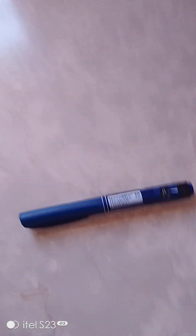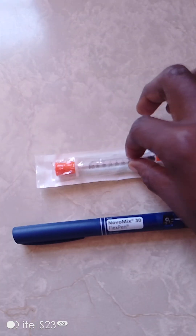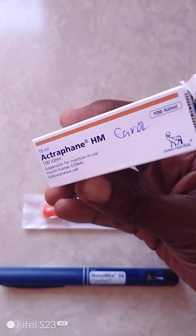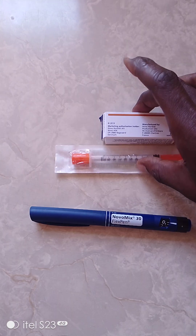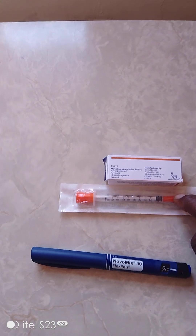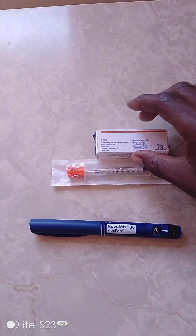This is what I'm talking about - this is the flex pen. This is the ordinary injection that we have, and this is the insulin. Some people move with insulin just like that. Most people would be moving with this set while traveling, and they withdraw from there using the one mil needle or 100 units needle and syringe.